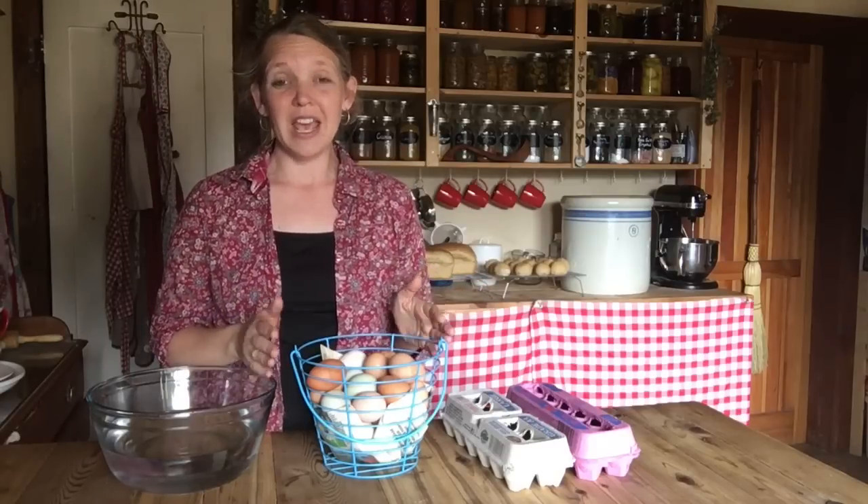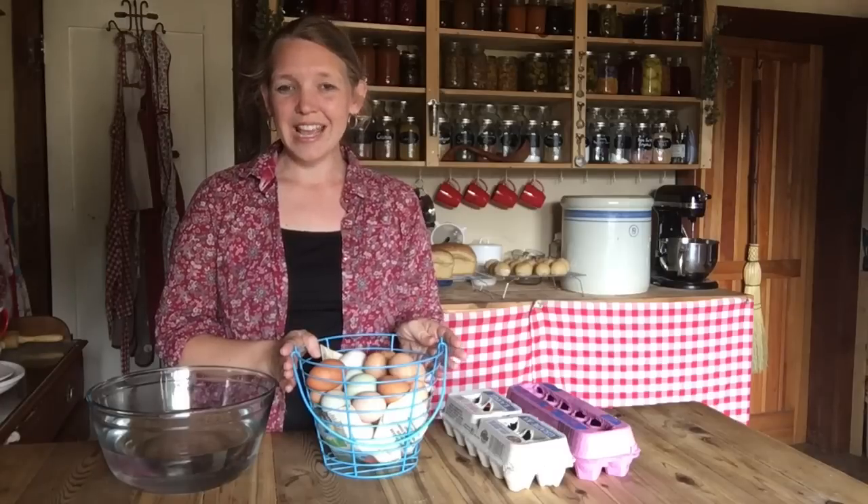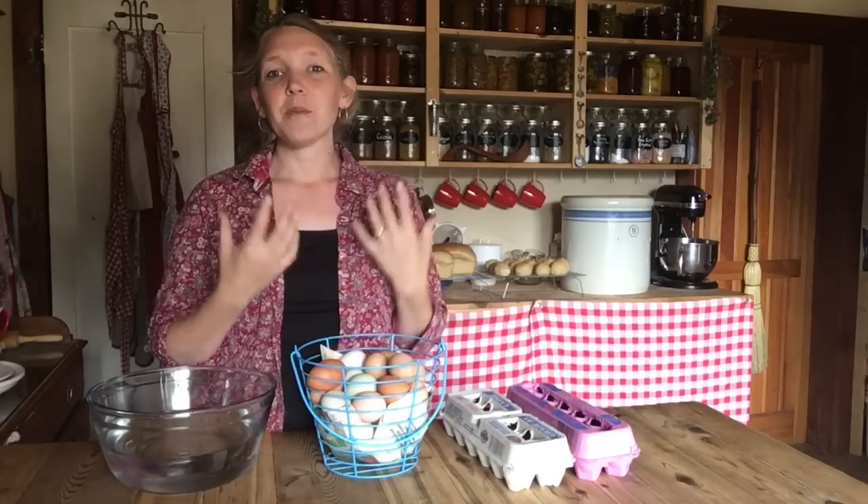We'll be doing some pickled eggs this weekend, which just makes the best deviled eggs and great egg salad sandwiches — so wonderful in the middle of winter when you're not really getting any more eggs. And we'll be looking at water glassing eggs and doing all sorts of great things to preserve this amazing spring bounty.